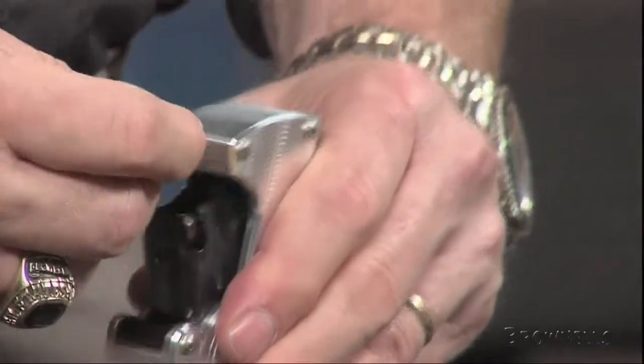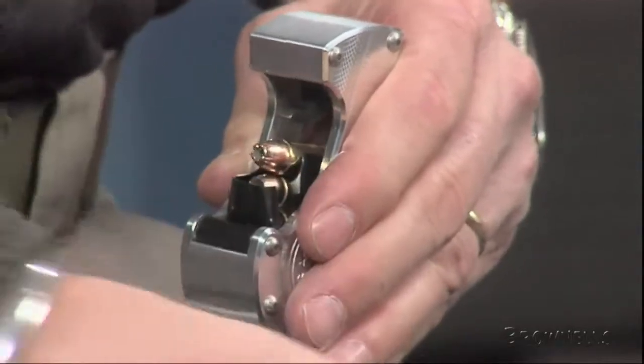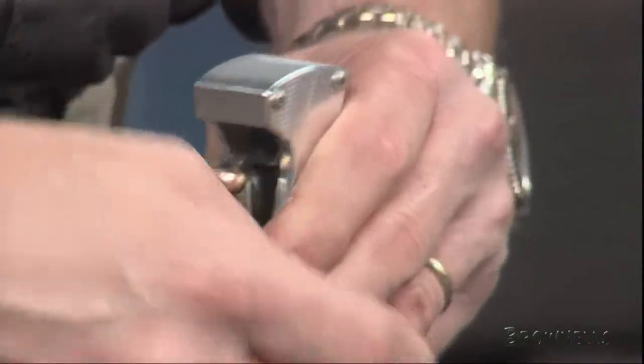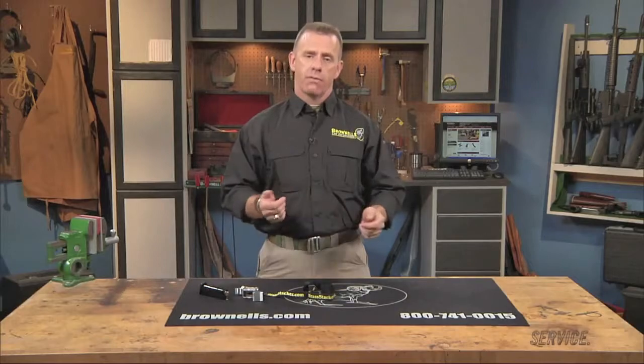The Brass Stacker comes with instructions and a quick-release lanyard, and they're available for a variety of handguns, including Glock, Beretta 92, Sig Sauer 220 and 226, Springfield XD, and the Smith & Wesson M&Ps chambered for 9mm, 357 Sig, and 40 Smith & Wesson.